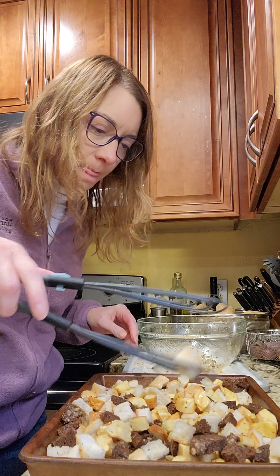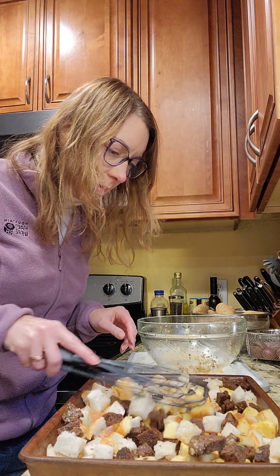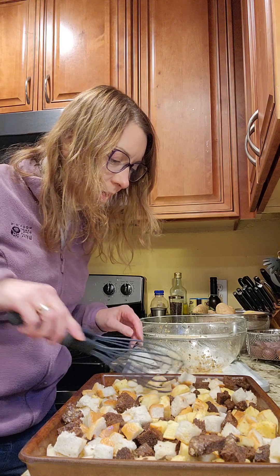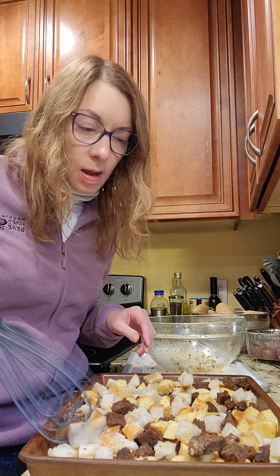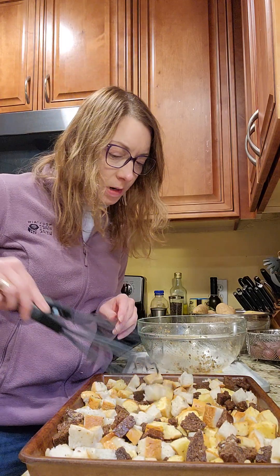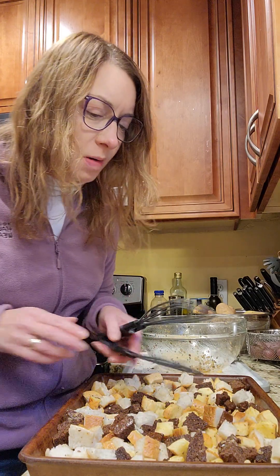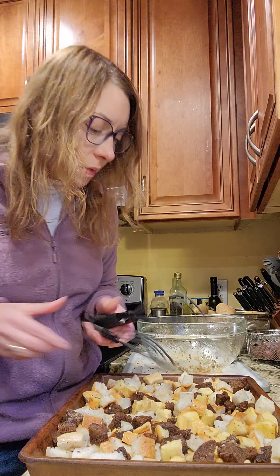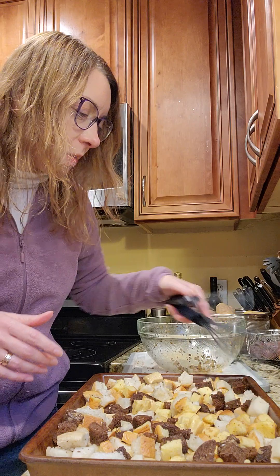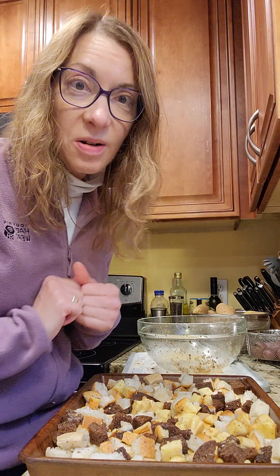That smells amazing. I'm just going to spread them out a little bit. These are going to get crispy and crunchy in about 20 minutes. They don't take long to cool off, and then I store them in a plastic container or a Ziploc bag and they stay fresh — they're good for at least a week. So let me show you what they look like when they come out of the oven: 20 minutes, 350 degrees.